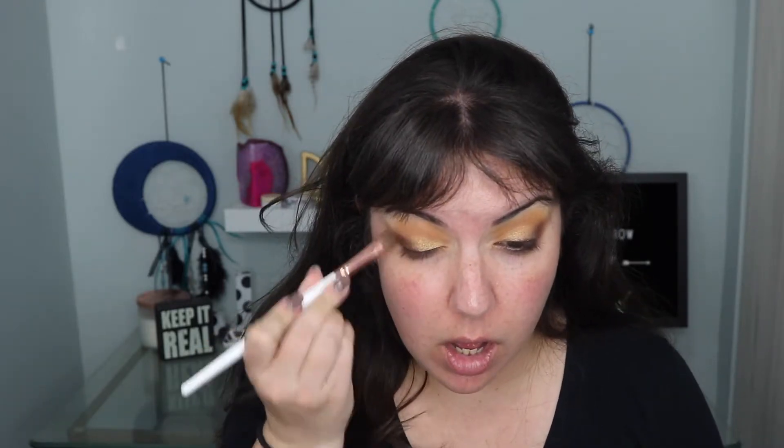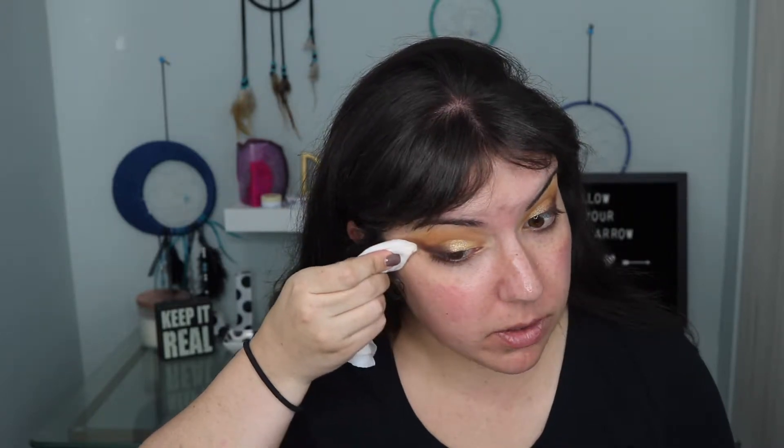Next I'm going to take some more Prowl on a flat definer brush and line my lash line with that, then bring it up slightly on the outer corner. I'm going to take a flat brush, spray it with some Fix Plus, and go into the shade Guilt Trip — applying that on my lid. Actually I think I'll just use my finger. That Guilt Trip is like the perfect yellowy gold; sometimes the Morphe golds are a little funny, but I like that one a lot. I'm going to go back in with a little bit of Smooth Criminal to blend out that outer corner into Guilt Trip. I'll leave the eyes here for now, clean up underneath with a makeup wipe on a Q-tip. As I expected, there was no fallout at all.